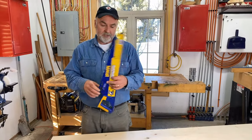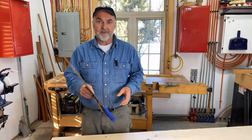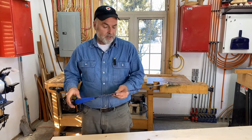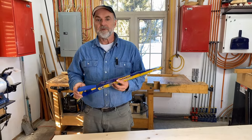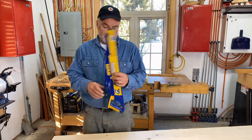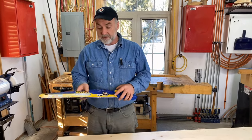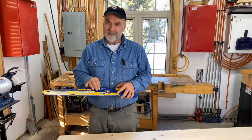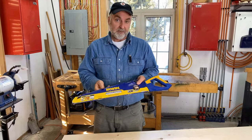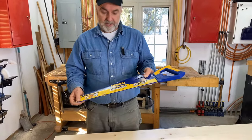In this video, I want to talk to you about my favorite handsaw, and I'm going to show you how to use it. There are lots of handsaws in the world, and most of them don't work very well. This is an exception. I've used lots of different kinds of handsaws over the years, but I've never seen anything like this. Irwin doesn't pay me to say this — it's just a great saw.